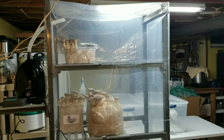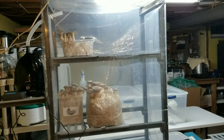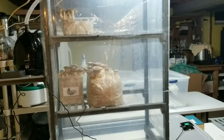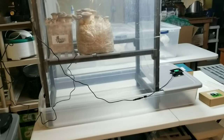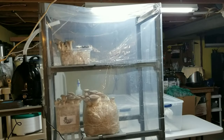Hey guys, welcome back. I want to show you the new fruiting chamber that I just finished. This has been on the back burner for a long time, but I finally got the time and equipment together. I thought it was going to be awesome, and honestly it exceeds my expectations. I think it's a great design for those just getting started, and I'm going to explain every part. I'll also link everything in the description.